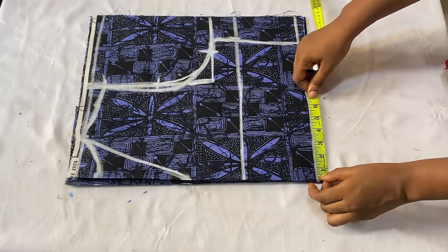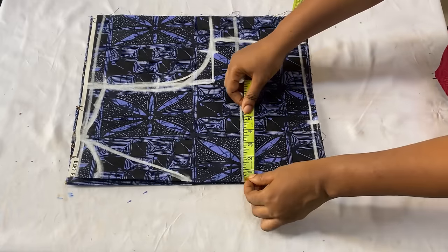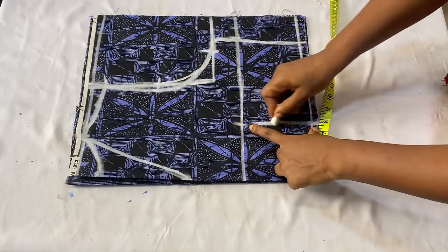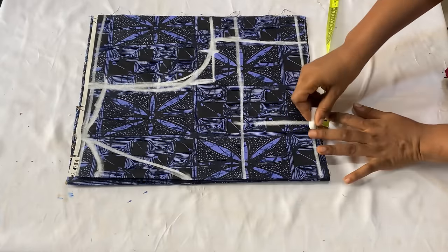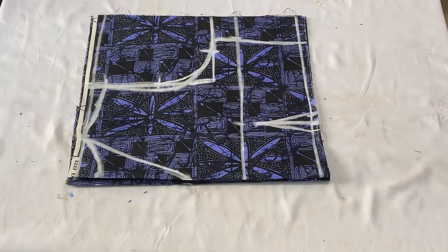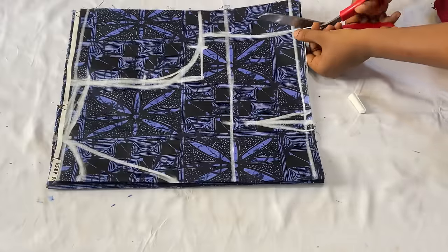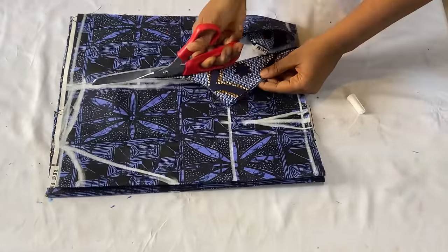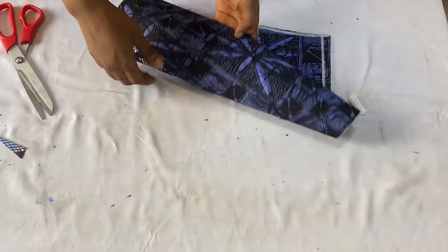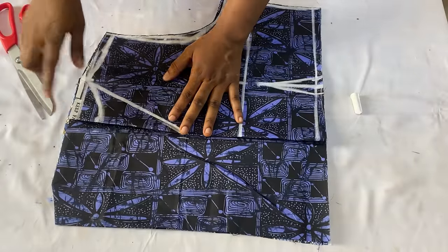To get the dart line, divide your nipple-to-nipple measurement by two - mine is four inches - and add half an inch, marking 4.5 inches on the bust line, then come down by one inch. Connect those two points and take 0.5 inches on both sides of the line and connect all the way up. Before cutting, add half an inch to the shoulder area for the shoulder joining. Make sure the front panels are on top and the back panel is at the lower part because of the armhole curve.